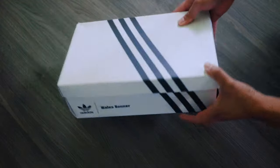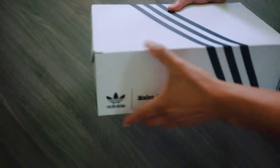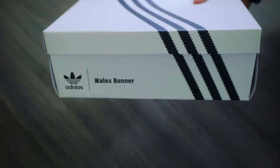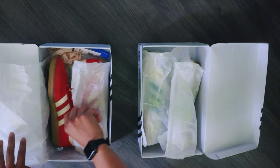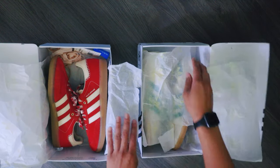The box came in white with the Adidas 3-stripe logo going across the box, and Wales Bonner is stamped next to the Adidas logo on both sides of the box. The unboxing is pretty straightforward. The shoes came with the pattern laces on, size tags, an extra pair of cream crochet laces, and a wrapping paper.